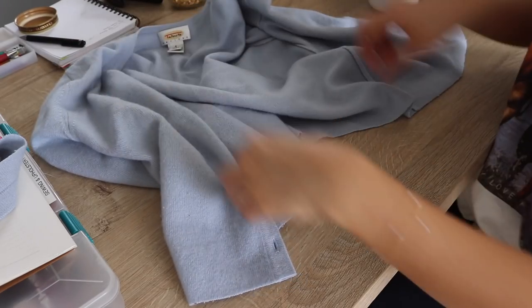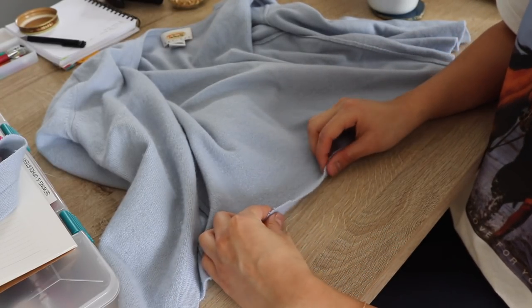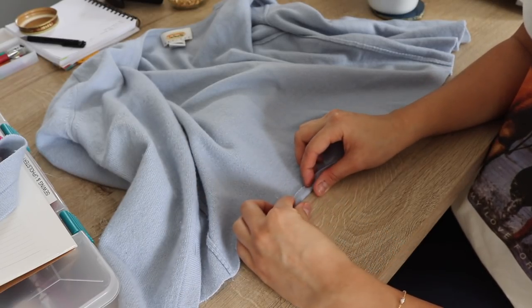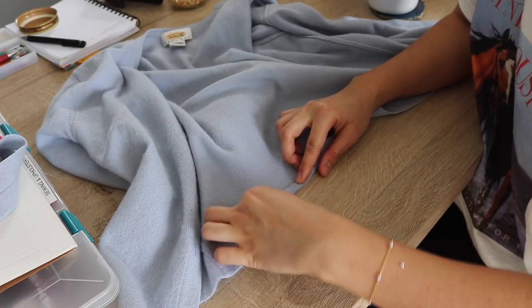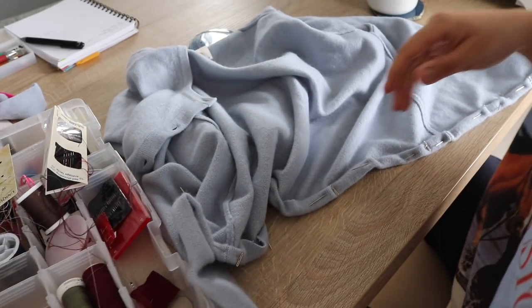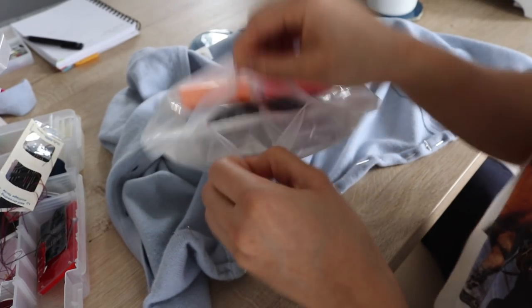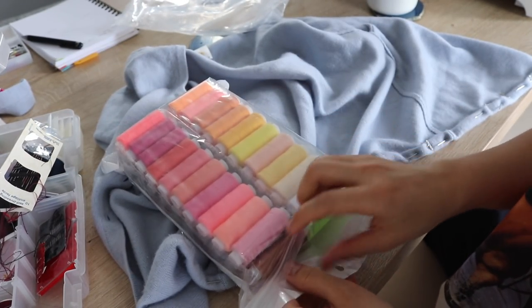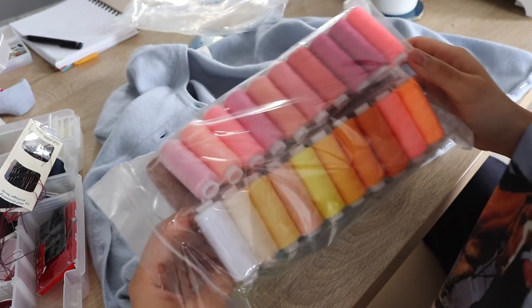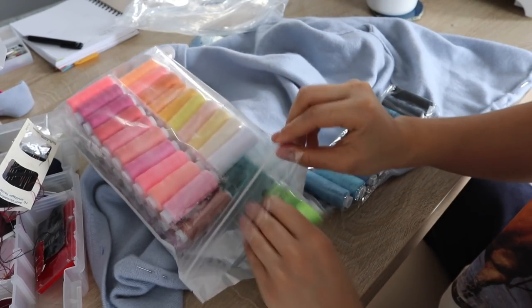Okay, so we have our slightly cropped cardigan. I'm going to do a double-folded stitch so it doesn't unravel — fold once about half an inch and then fold again, then sew. I pinned it all down. I ordered this thread from Amazon; they have every single color of the rainbow and I think it's a perfect pack. I'm going to try to find a color that matches this cardigan really well.